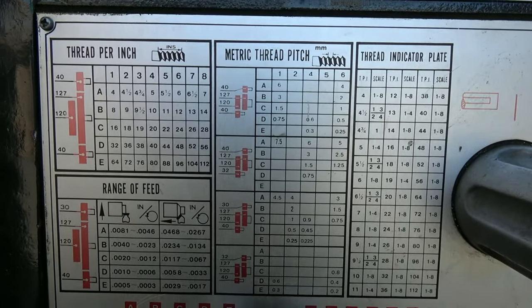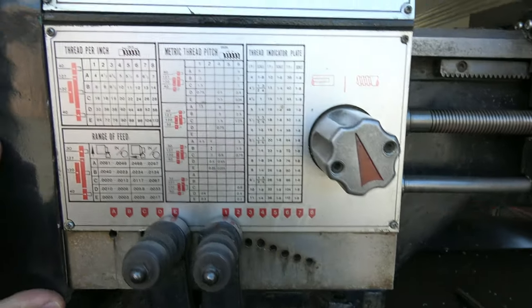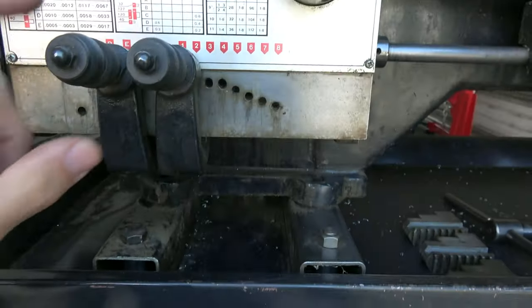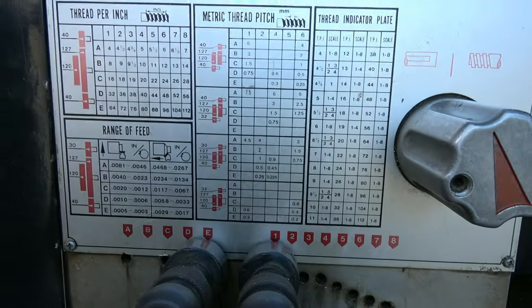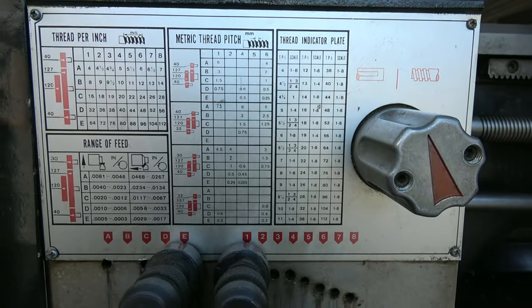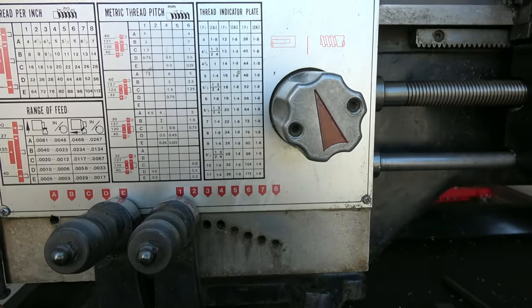We've got the screw cutting gearbox, which does metric and imperial. This cover comes off and there are gears in there, but you don't need to change those. It's all through ABCD and one to eight, which gives you a combination of threads. For memory, it's something like 40 Whitworth threads and 30 metric threads, something like that.